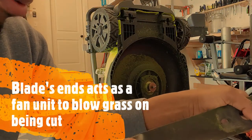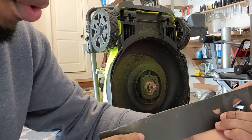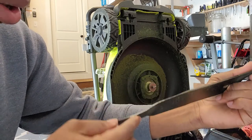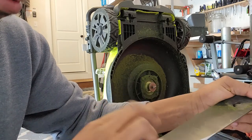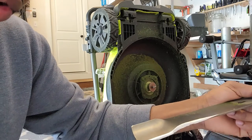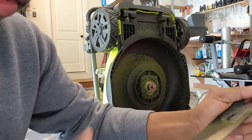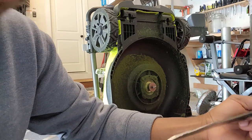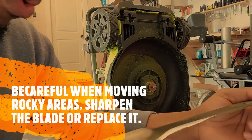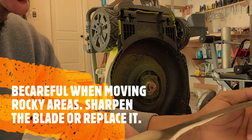Over time you find that your blade, because of the rotation and because of sometimes hitting stones — as you can see there's a lot of bending — it may cause your blade to become uneven. It may be time for you to replace that blade, or if you have the skill you can fix it yourself, but normally it's good to get a new blade or send it for replacement.